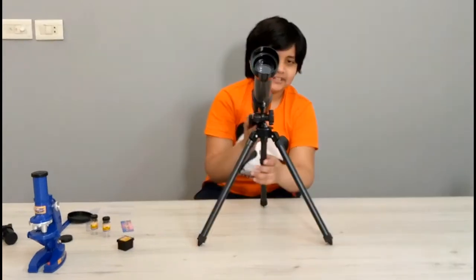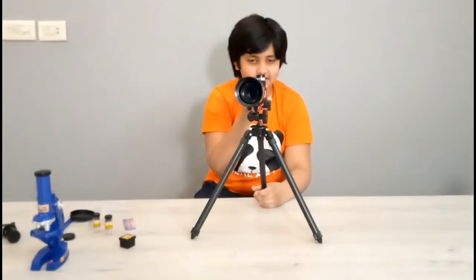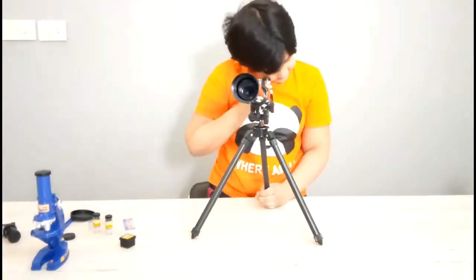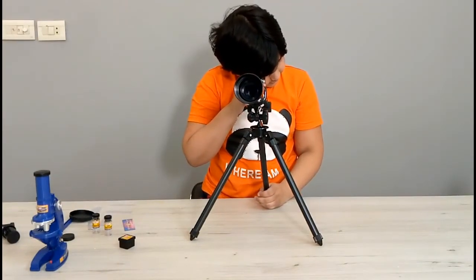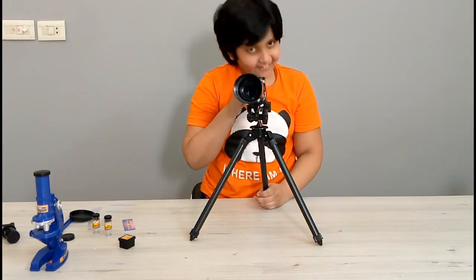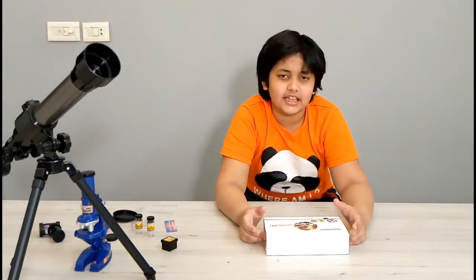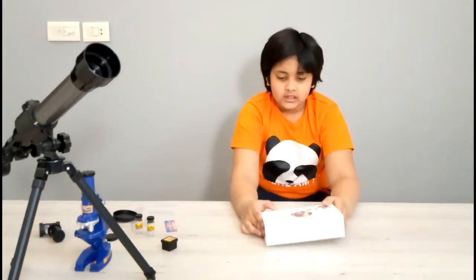Let me try and point it at something dark. Oh, I think I'm looking at the curtain.